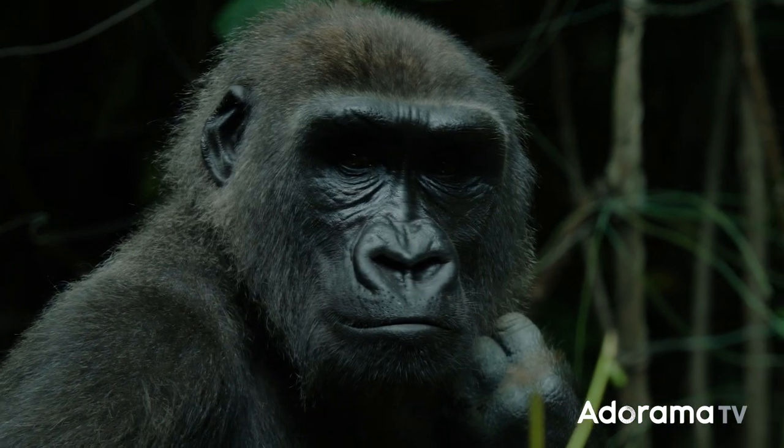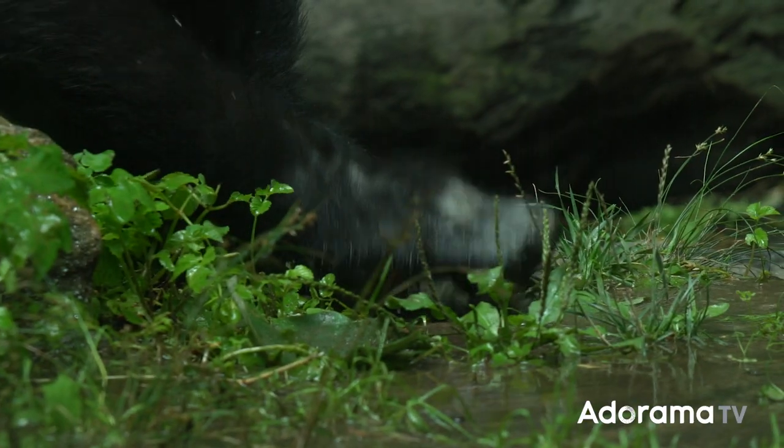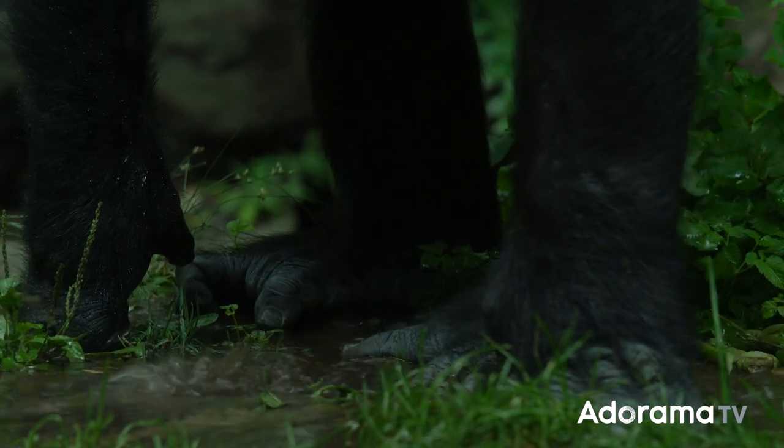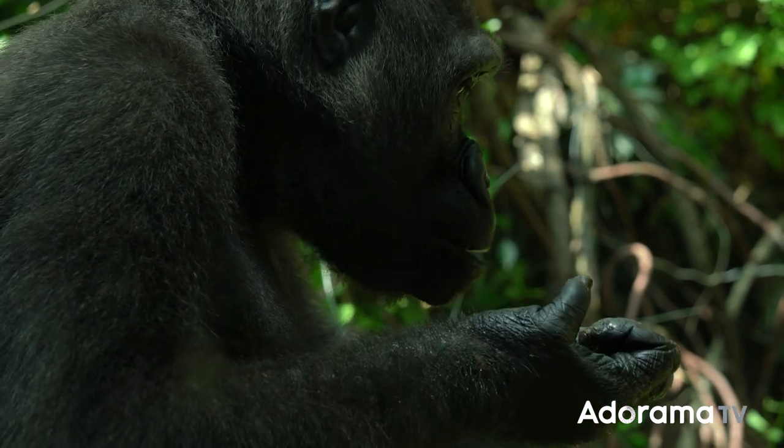This time it's their all-new E-mount 150-600 f/5-6.3 SuperZoom. With such a massive focal range, I knew there was only one way to test this thing out — and that's by going on a safari. Unfortunately, the Serengeti is about 7,000 miles away and COVID is still very much a thing, so I just had to settle with a little trip to the zoo.